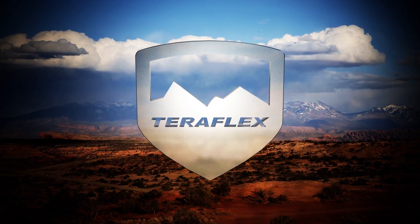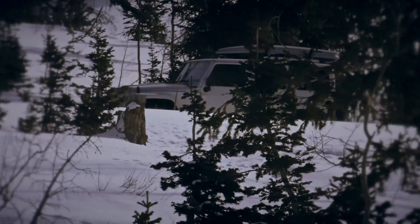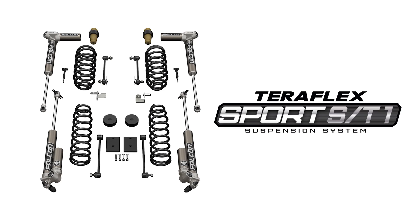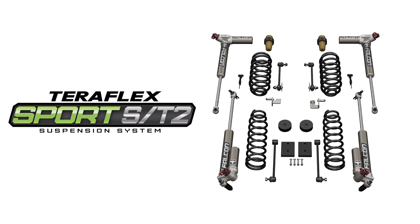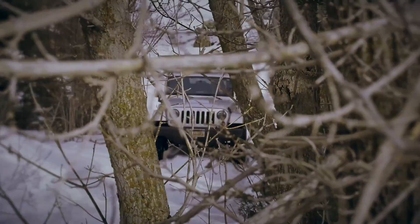Not every Jeep owner is a 40-inch tire guy. You've always wanted just a little bit more lift, but maybe you were concerned about losing the handling or stability of your Jeep. Well, with a TeraFlex ST1 or ST2-inch suspension, your Jeep will seriously handle and ride better than it did stock.